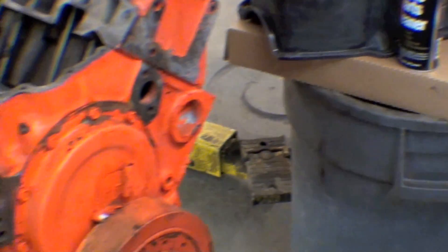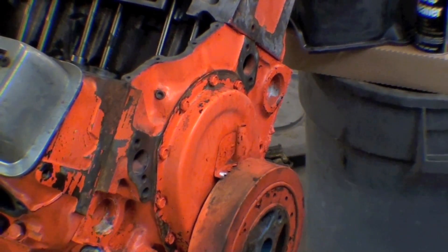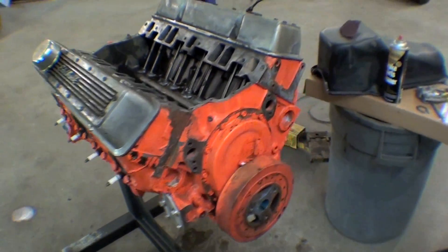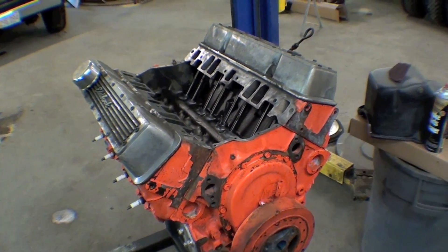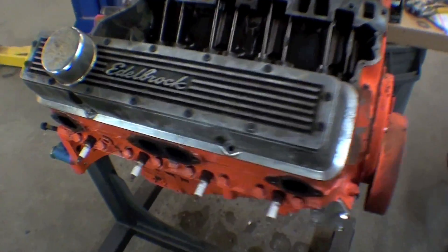Also, the oil pan on this thing is sort of spent and leaking, so it's well worth doing. We're putting a new oil pan on it as well and putting a gasket seal kit on it. It was a good running engine — we took it out — so we're just doing some cleanup items and putting it back together.